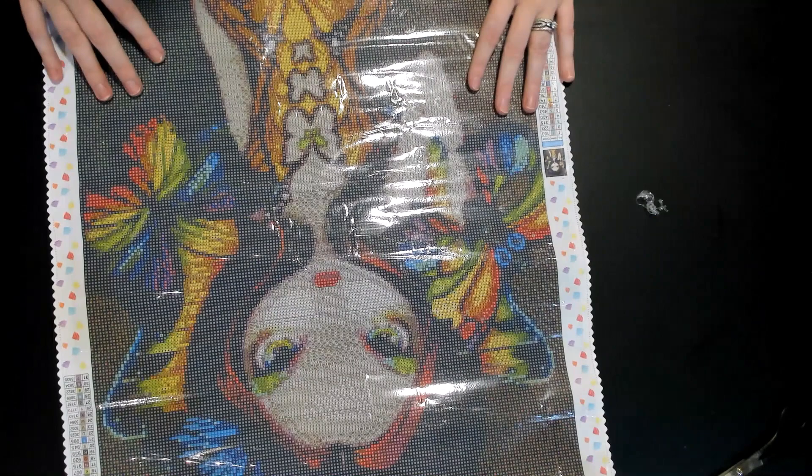It says: fairy with a butterfly mask, square diamonds, 40 by 50 centimeters. And then it has their little logo — it says The One With The Diamond Art. The drill field looks good.